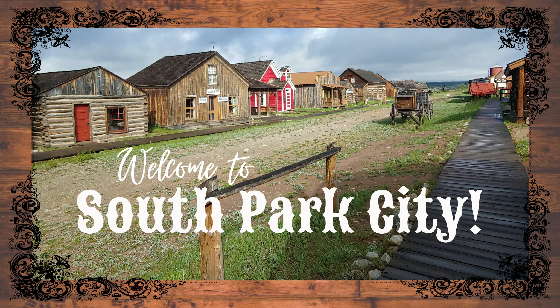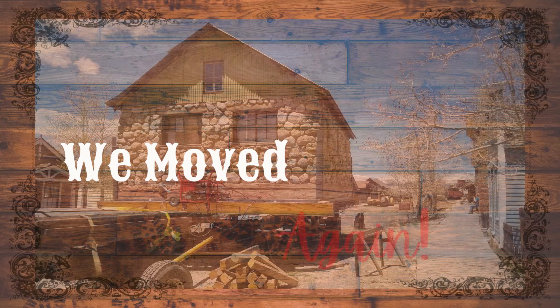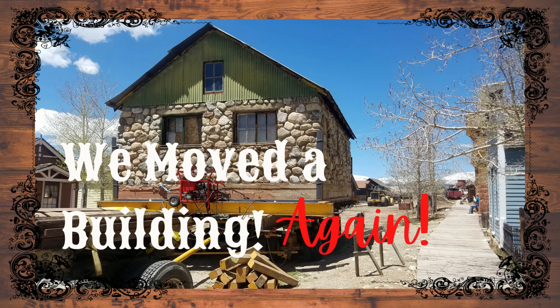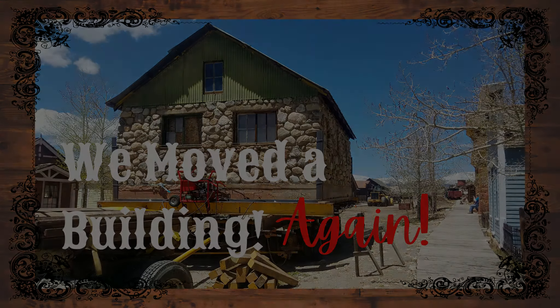Welcome to South Park City, a 19th century mining boomtown in 21st century Colorado. In today's video, we're going to share a behind-the-scenes look at the second part of the process of moving South Park City's newest old building to its new home.